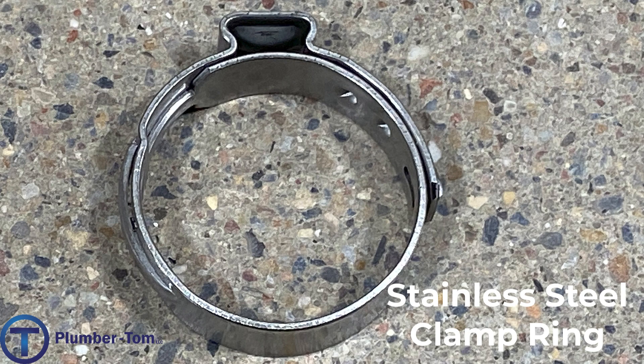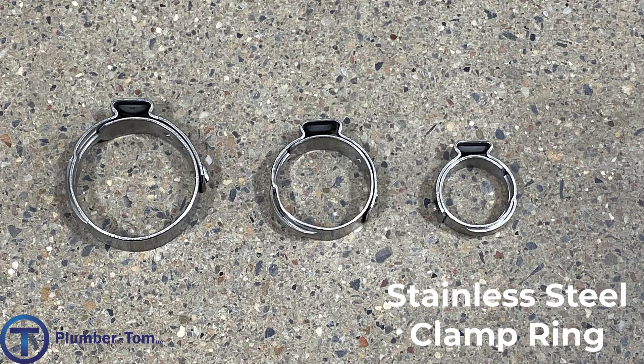A more recent option is the stainless steel clamp ring. This ring is slid on the outside of the PEX just like those copper crimp rings and then cinched down tight to create the seal. Each of these — the copper rings and the stainless steel clamp ring — have a particular tool to tighten them down. The nice thing about the stainless steel clamp ring is that you can use the same tool on different sizes, whereas with copper crimp rings you need a different tool for every size.